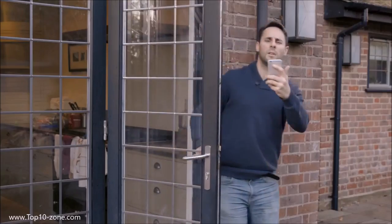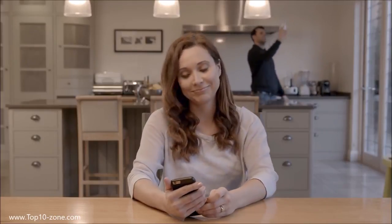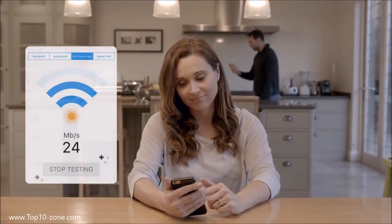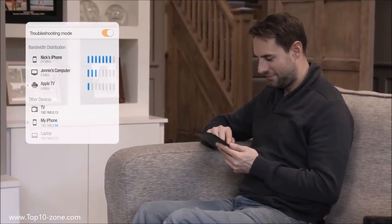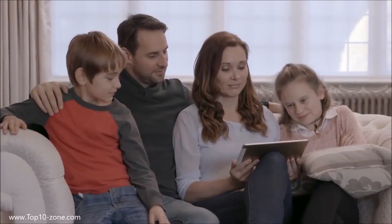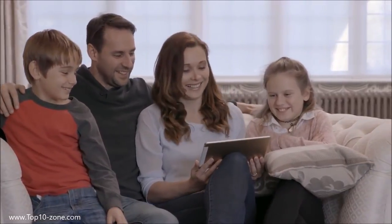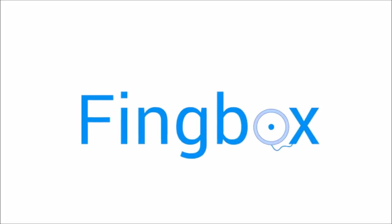You'll finally know who is really hogging all the broadband. You won't have to search for the best place for Wi-Fi signal anymore, because you can use FINGBOX's Wi-Fi sweet spot finder. With FINGBOX you can troubleshoot your network from anywhere. FINGBOX gives you the entire history of your network and everything that's happened on it. FINGBOX is packed with features for network security and Wi-Fi troubleshooting, and has no monthly subscription cost — all features are free forever with your FINGBOX purchase.